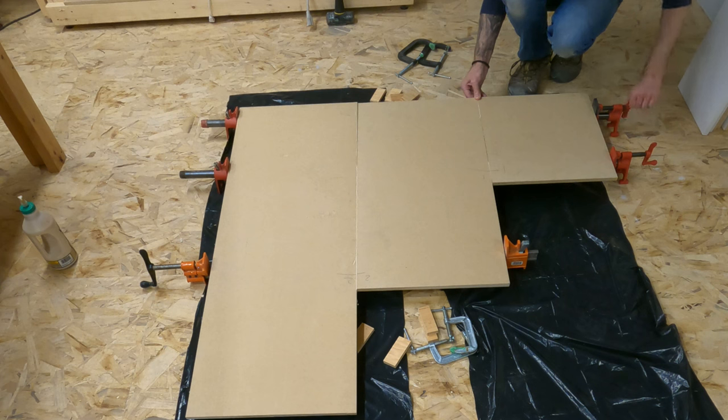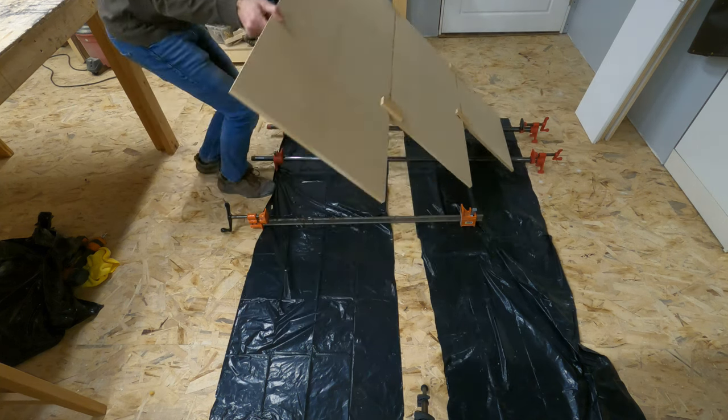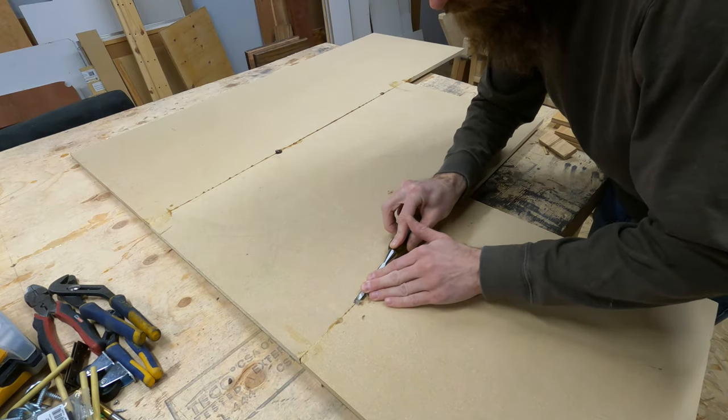This did mean I had some extra cleanup to do, but for me it was a small price to pay over going and buying a new sheet of MDF and then just having this scrap sitting around still.